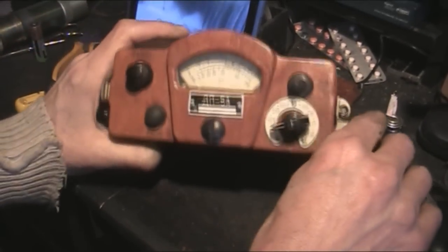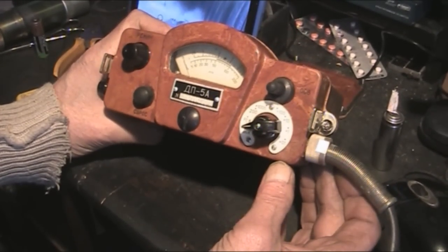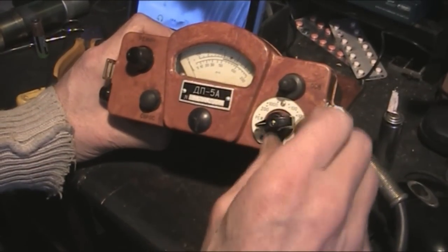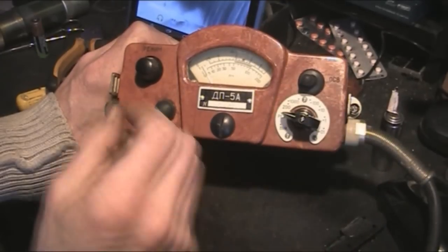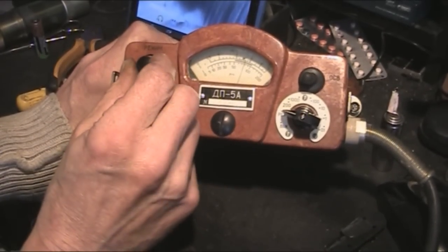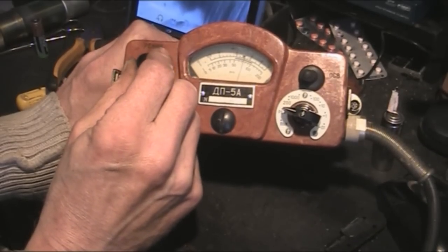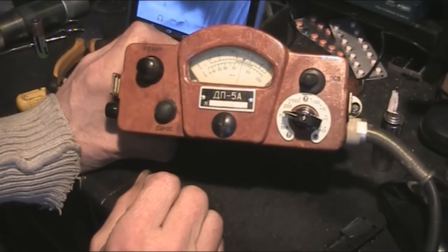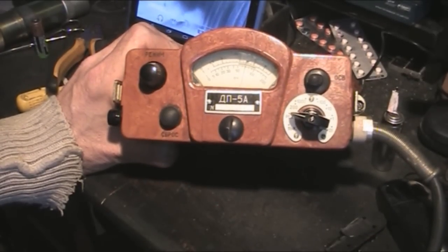Let's see if this actually works. You put it on the first position and calibrate it there. You can see that the needle's moving, so those batteries are working fine with them that way round.